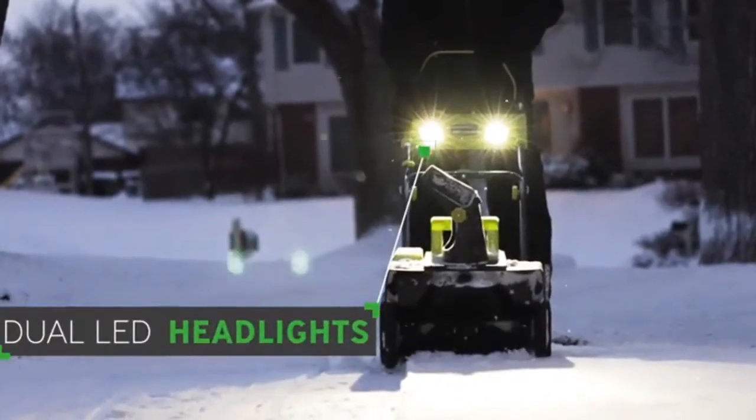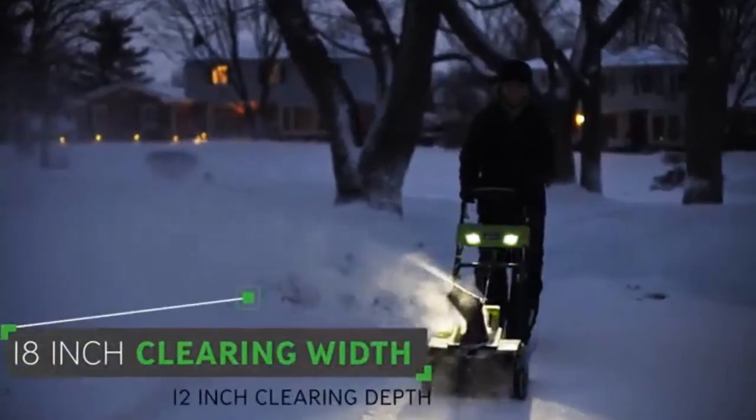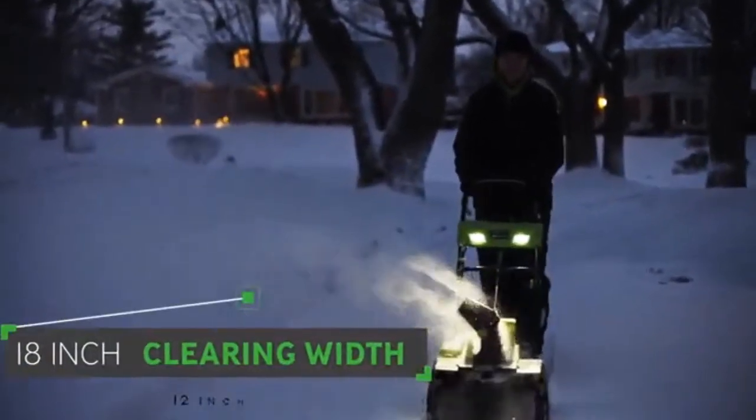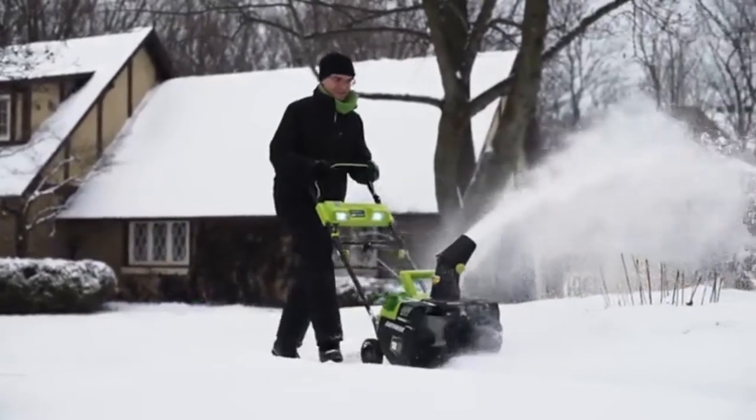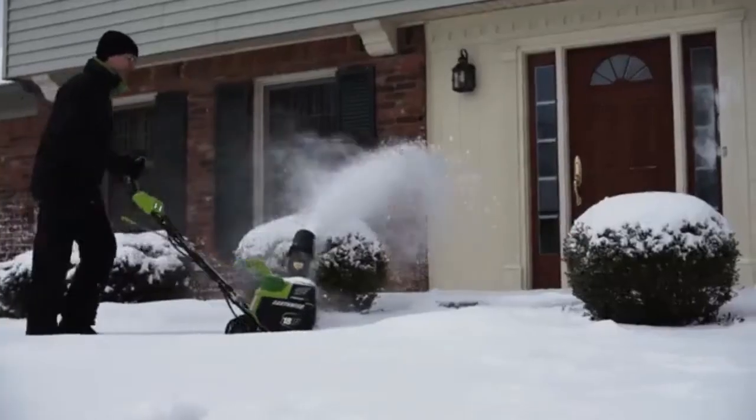Time of day doesn't stop this thrower. The Earthwise 18-inch Snow Thrower features two bright LED headlights, allowing you to clear snow during the night and early mornings. It clears a path 18 inches wide in snow a foot deep, so you can make short work of wide driveways, sidewalks and patios. For a quiet, convenient and quick snow clearing solution, the Earthwise 18-inch 40-volt Snow Thrower is up to the task.